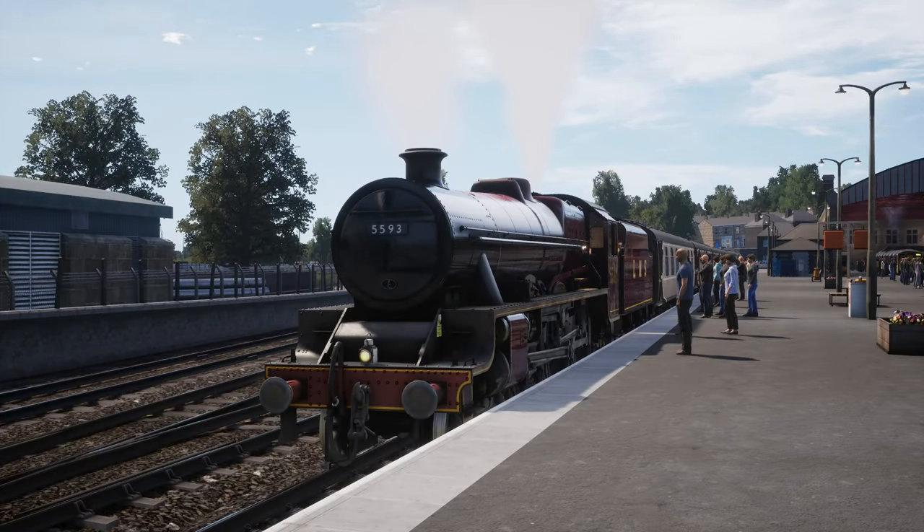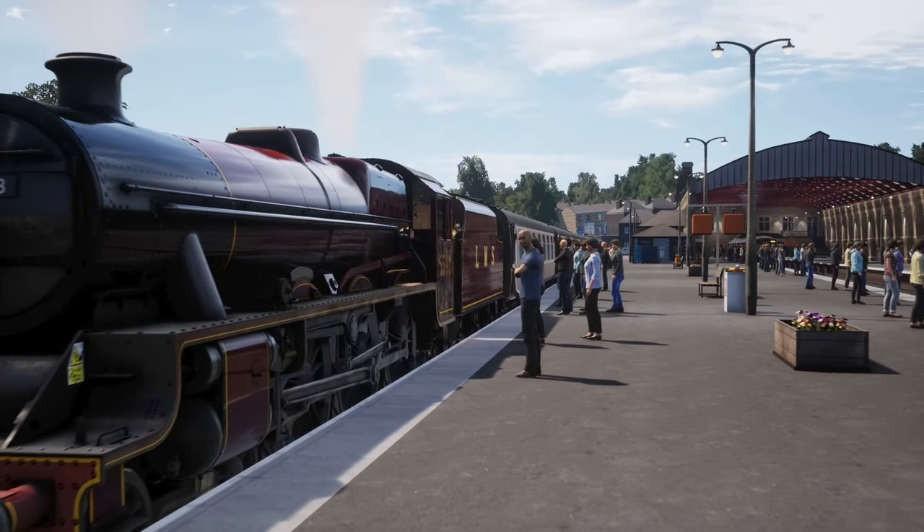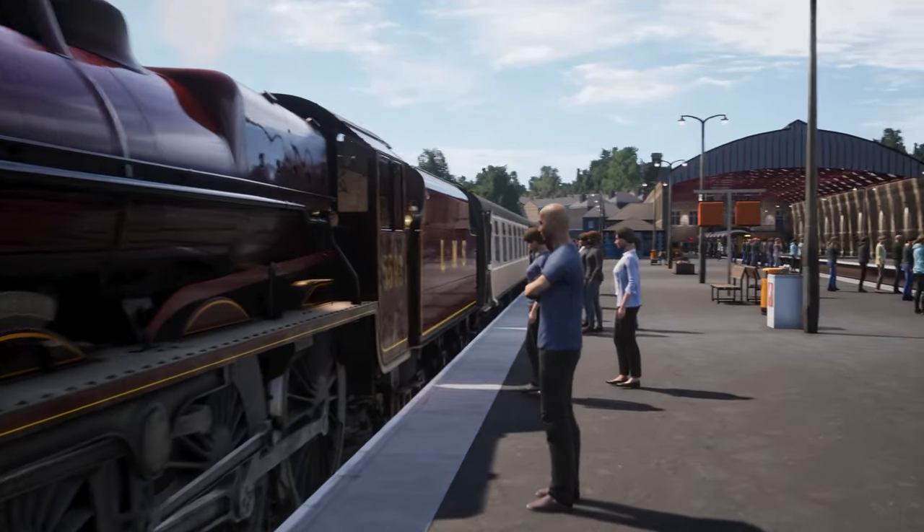Hi and welcome to this tutorial teaching you how to drive the LMS Jubilee. Climb aboard the locomotive to get started and take a seat on the driver side.